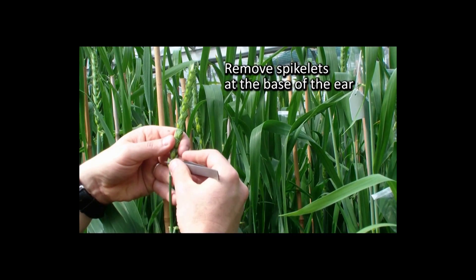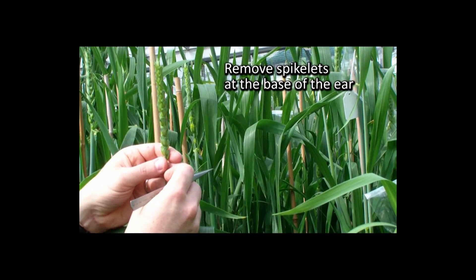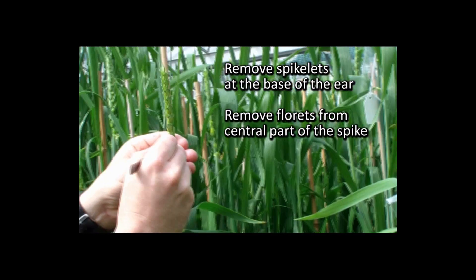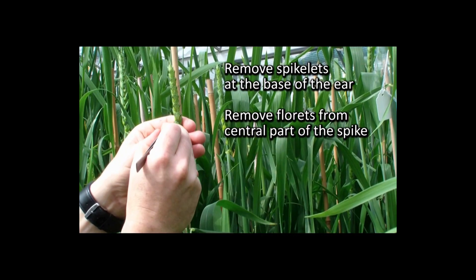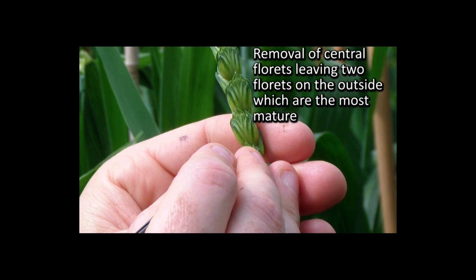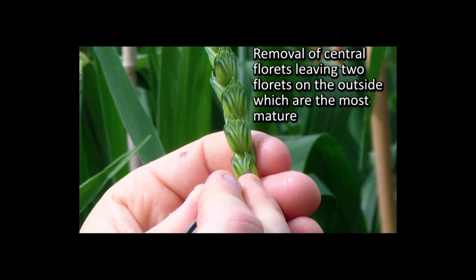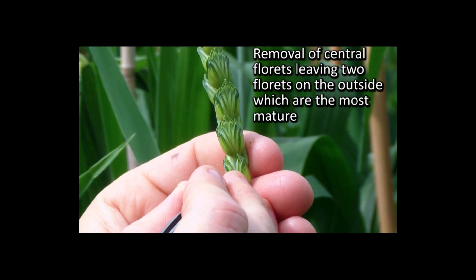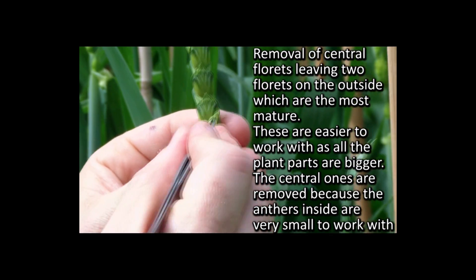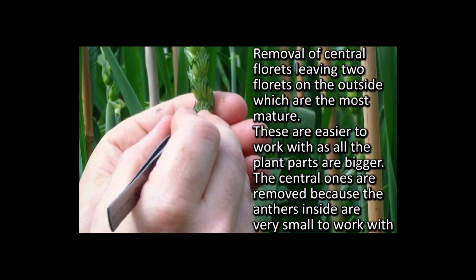To begin with, we first remove spikelets at the base of the ear and we also remove florets from the central parts of the spike. Removal of these central florets leaves two florets on the outside which are the most mature. These are easy to work with because all the plant parts are a little bigger. The central ones are removed because the anthers inside are very small to work with.